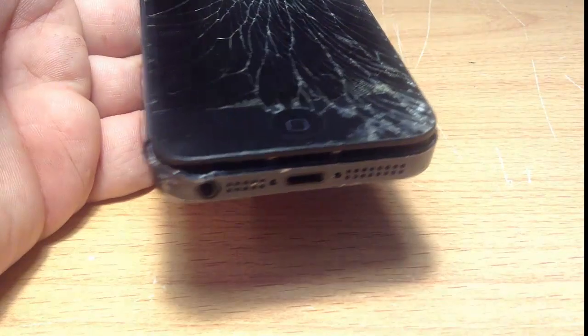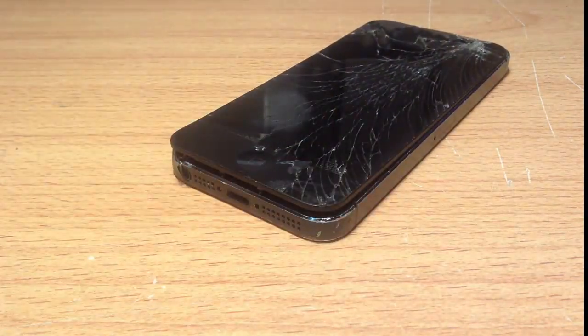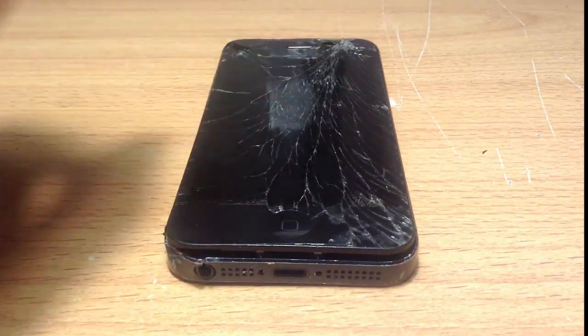This is for the iPhone 5, and on a level of difficulty, I'd probably say moderate. It's just what you need to do is be a bit patient, but it's nothing too hard and it's not rocket science. So the first step is making sure you have the right tools.